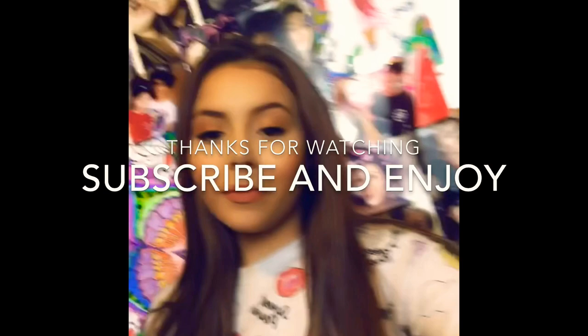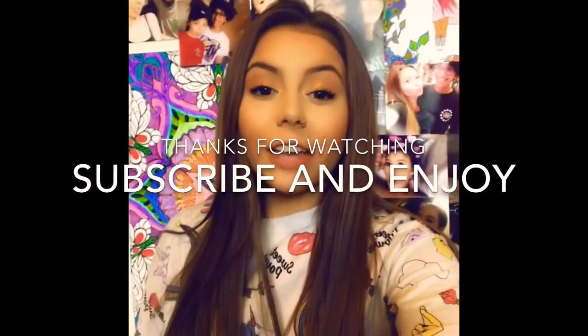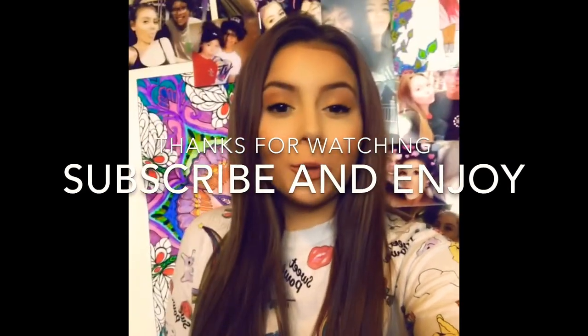And yeah, I guess that's pretty much it. Hi guys, I really hope you enjoyed this video. If you did, give me a thumbs up and subscribe please, and keep following me for more. Love you.